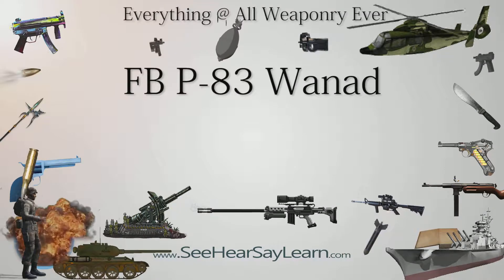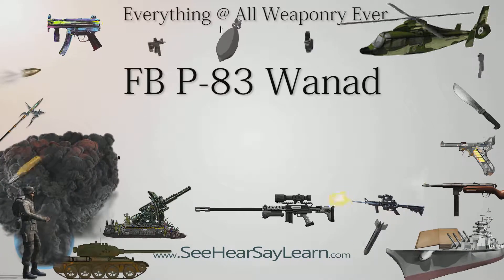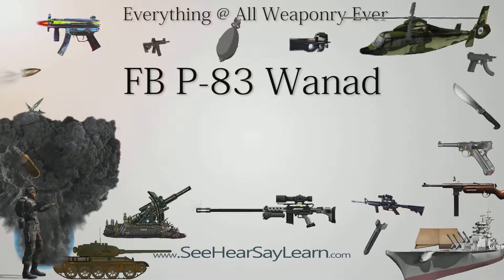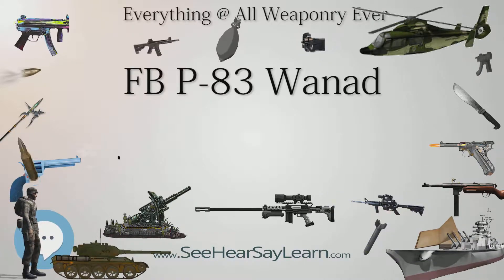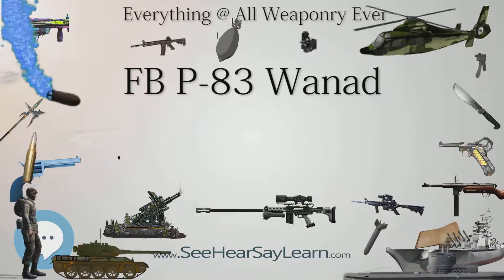The P-83 Wanad, PL Vanadium, is a single-action and double-action Polish semi-automatic pistol chambered for the 9×18mm Makarov cartridge, designed by Ryszard Chełmicki and Marian Grysziewicz of the State Research Institute Ośrodek Badawczy Wojowy in Radom. The P-83 succeeded the P-64 as the sidearm for the Polish army and police.